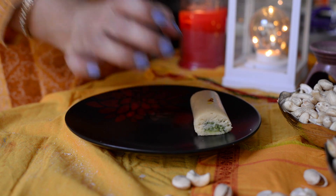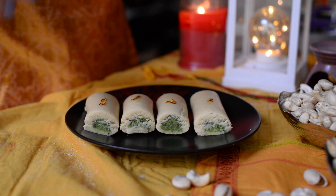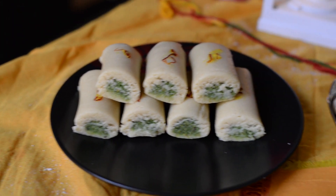In just a few minutes our very lovely Kaju Pista Roll Barfi is ready! Do try it this Rakhi and remember me in your prayers.